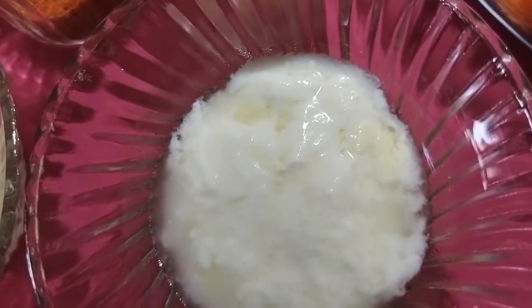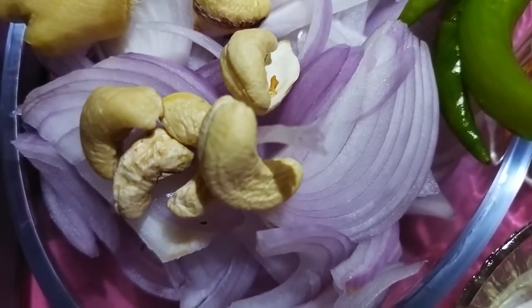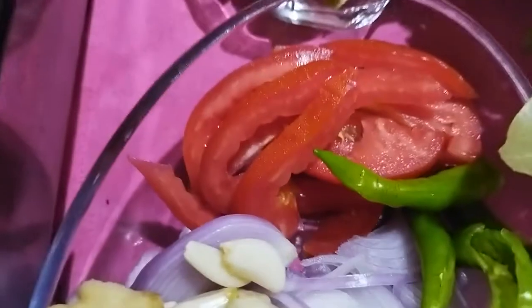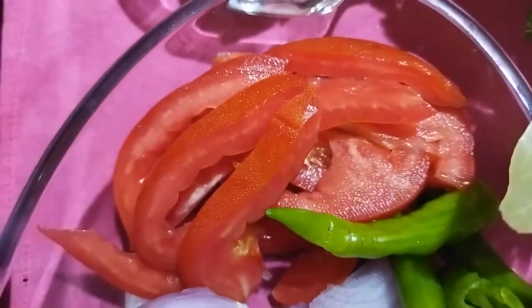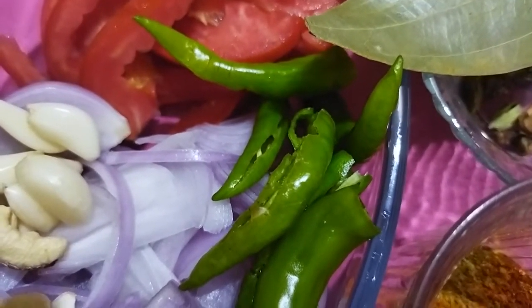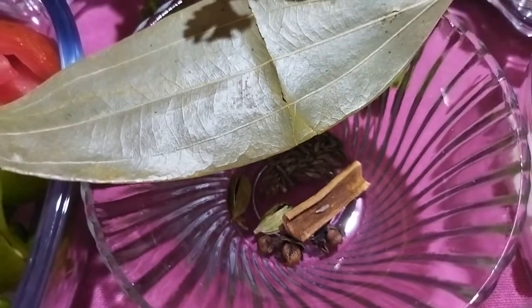Beaten dahi. Then we will boil. This is cooked. We will boil, then slice. About 1/4 cup of kaju. We will cut across the rice.